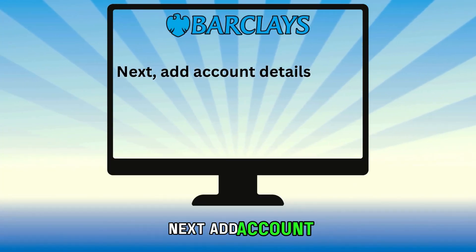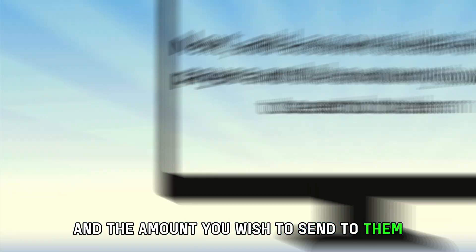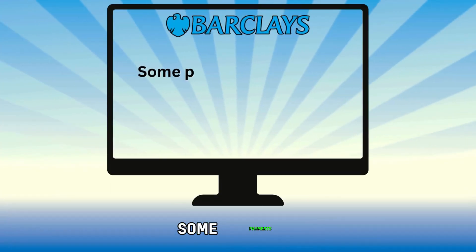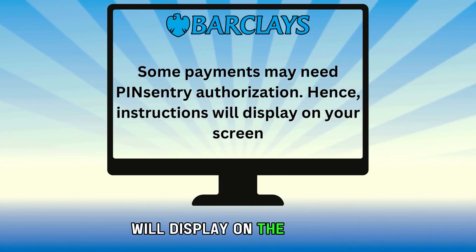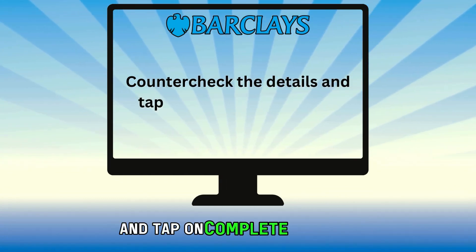Next, add the account details of the payee and the amount you wish to send to them. Write down a note detailing the purpose of the payment and confirming that you are the sender. Some payments may need pin-sentry authorization, so instructions will display on the screen. Counter-check the details and tap on Complete Payment.